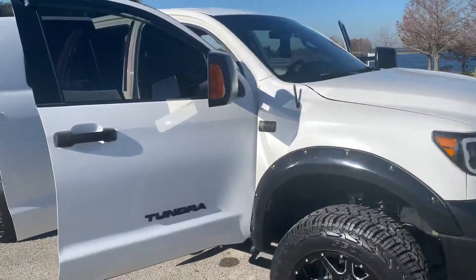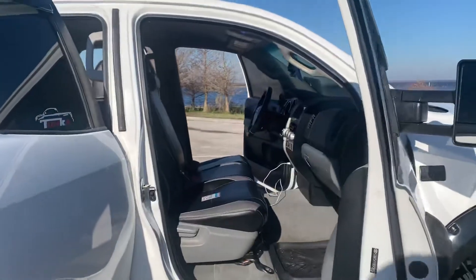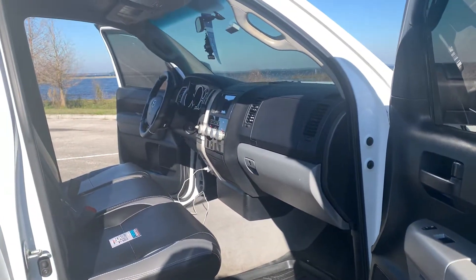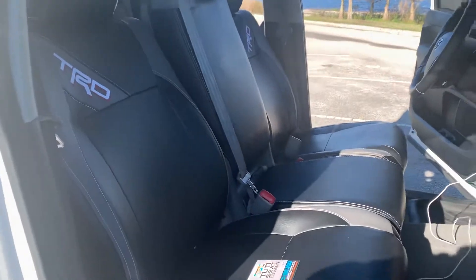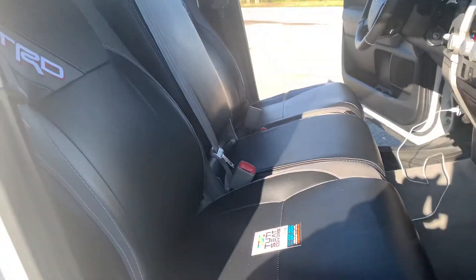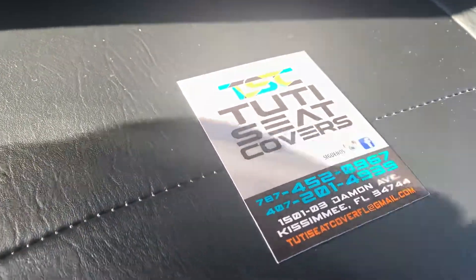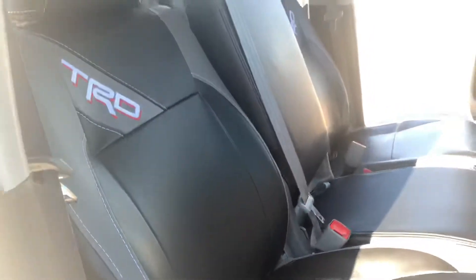I got it installed yesterday and I just wanted to show you guys so you could see how it looks. She's black and gray inside and I went and did the upholstery on it — custom work, as you guys can see. I have the card there on the seat to show you guys. If you're in Florida and you're looking for someone to do your seats, that's the place right there. These people are amazing — just look at the work they do.